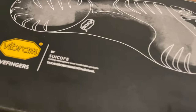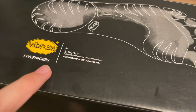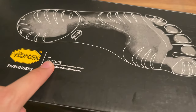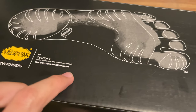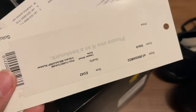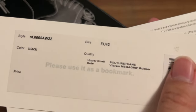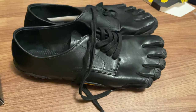Hello guys, today we're going to review the Vibram Five Fingers — it's by Suicoke and the Takahiro Miyashita Soloist, so it's a triple collaboration. The size I got is EU42, which is US9.